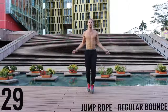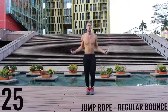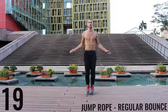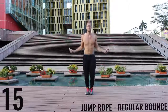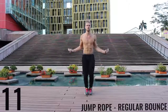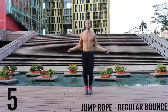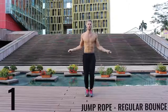Alright, right back after it — jump rope regular bounce, let's go! As fast as you can, barely bringing those balls of your feet off the ground, spinning that rope as fast as you can with the wrists, keeping those arms and core nice and tight. Finish strong — 15 seconds. And go ahead and rest.